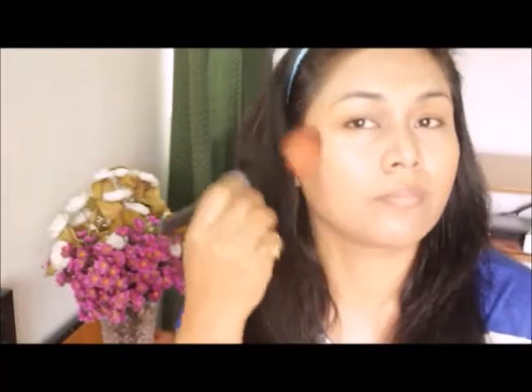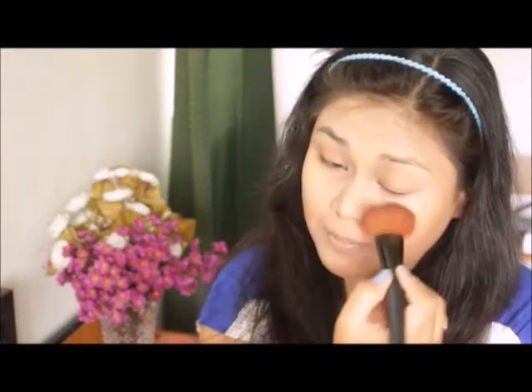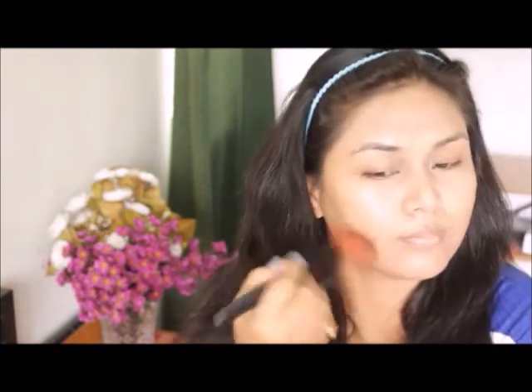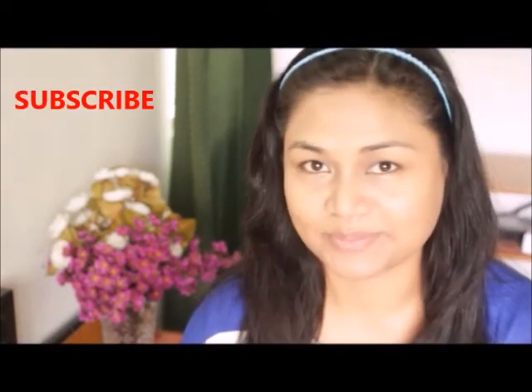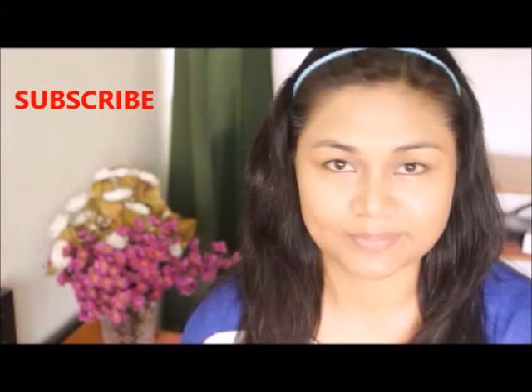Now I'm setting the foundation using a compact powder. I'm using a fluffy brush and Sephora compact powder. Apply a little bit of powder at a time and blend it all over your face. Make sure you are covering every part of your face — the corners of your eyes, neck area, chin, and hairline. My foundation is done and my face is ready for makeup.